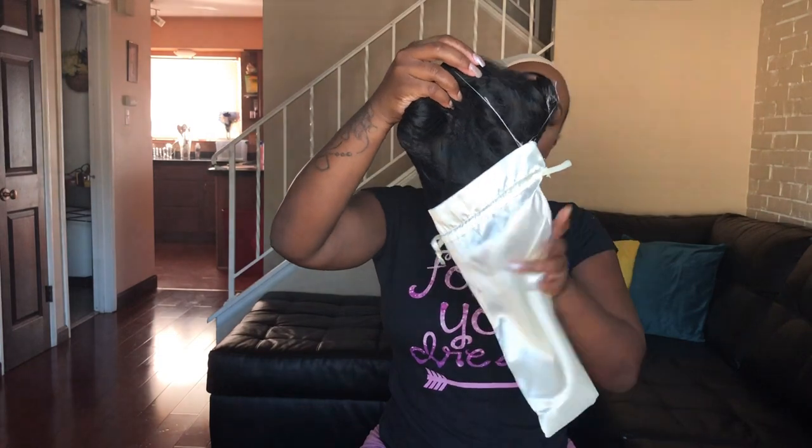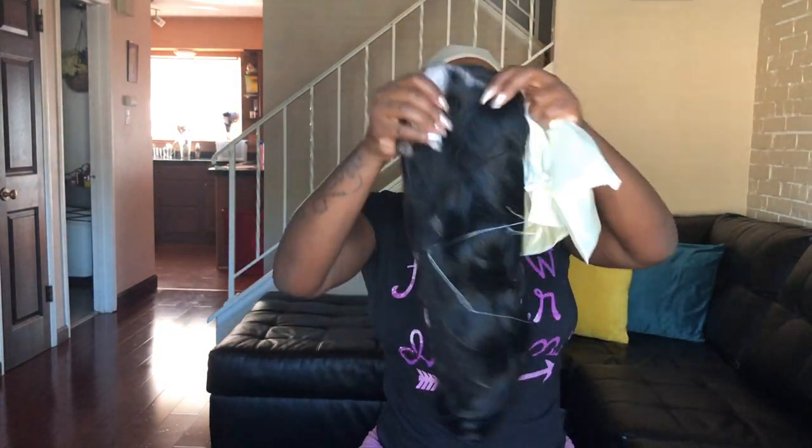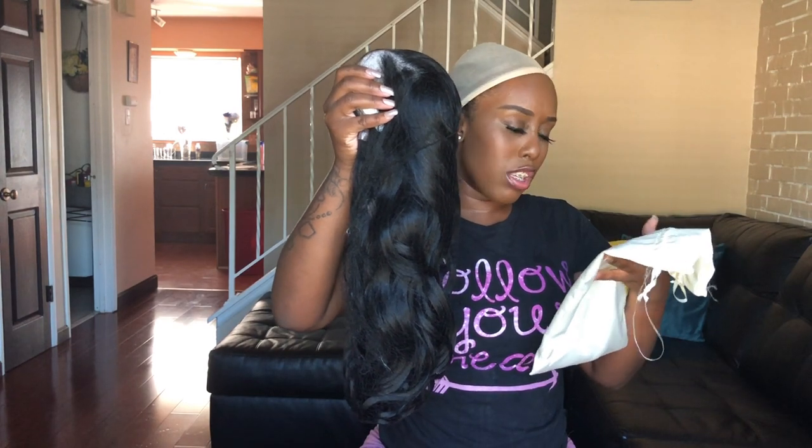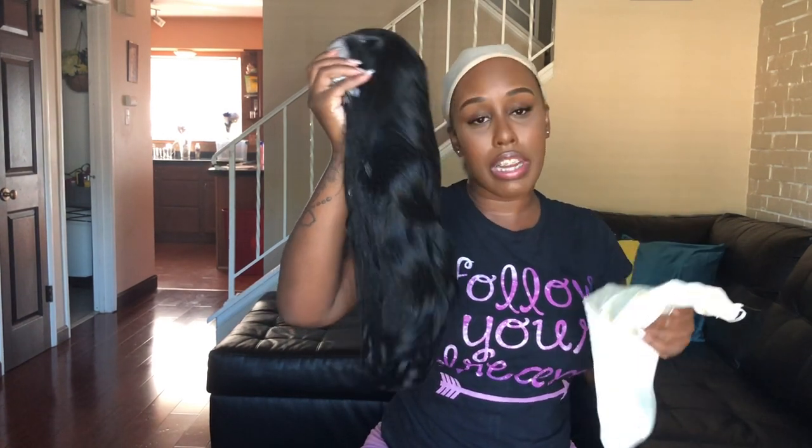Today's hair is a synthetic wig from the company hairstylesgalore.com — they're also on Amazon. The hair comes in this little cute satin bag that you can reuse for something else. It also has a hair net, and a little label on the bag that says 'Hair for every occasion — hairstylesgalore.com.'